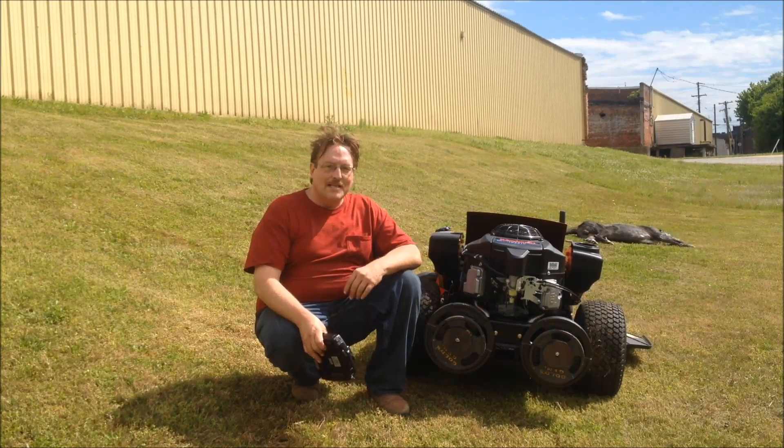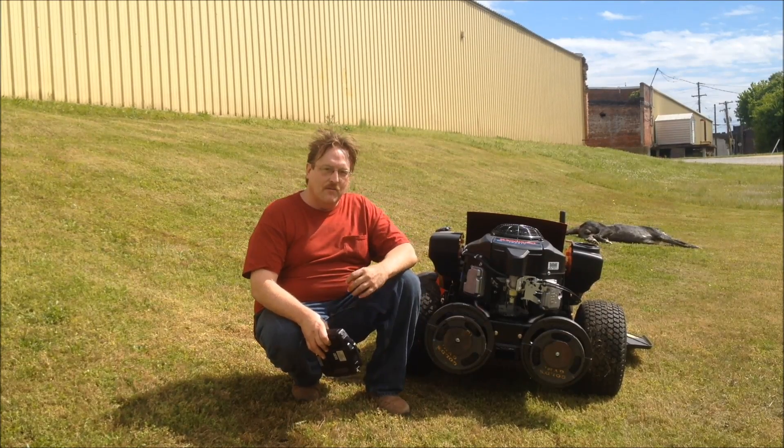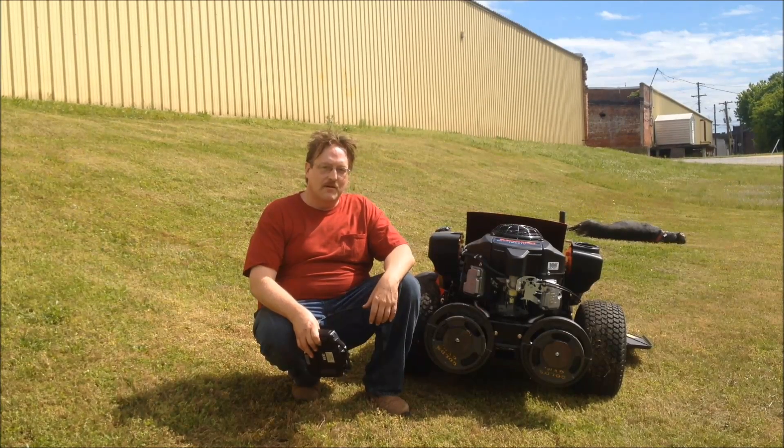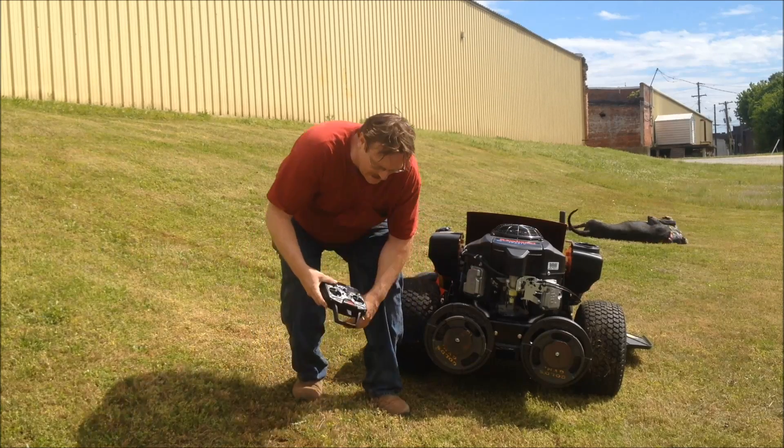Okay, so here we are — we got the weights installed. We got 70 pounds of weight on the rear end. If it makes any little bit of difference, this is something we'll go forward with. But here we go, let's do this.